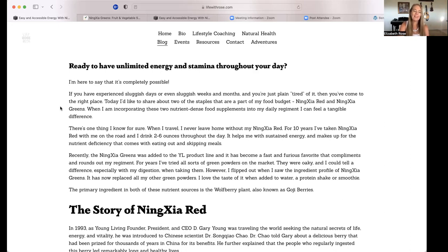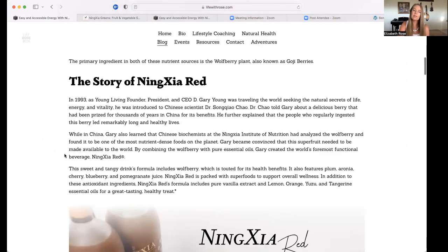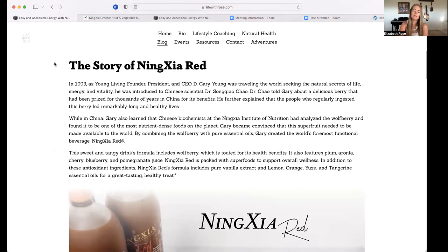Diving into NingXia Red — let's talk about the story of this product. There is a beautiful story behind it. Gary Young, the founder of Young Living Essential Oils, has actually been a personal friend. I've gotten to know him, his wife Mary, and their boys Joseph and Jacob, and literally gotten to travel to Oman with them, go to the farms in Idaho and Utah, and help with the harvests. I've gotten to see a few of the NingXia trees planted on our farm in Utah, mostly for members to see what the trees are, although that's not where we get our main source of NingXia berries.